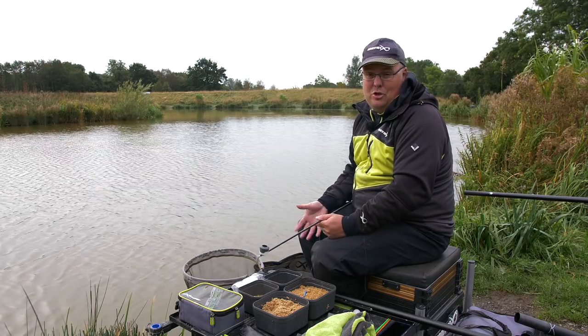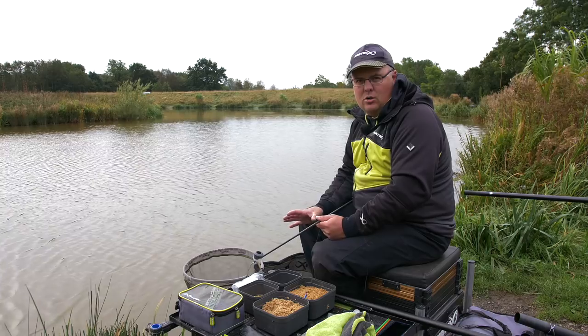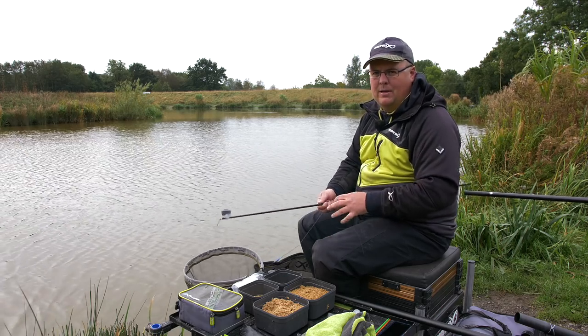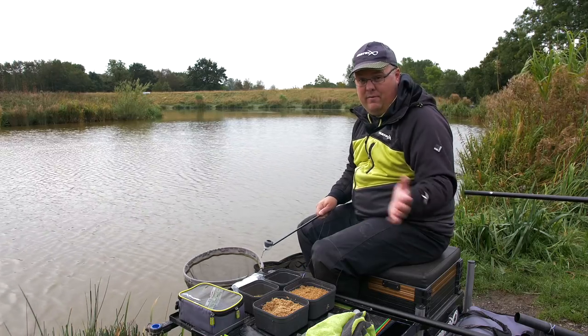If you feed too much, you can't take it out — there are too many options for the fish. At this time of year, October to November, it tends to be a very slow start. It's very rarely good straight away — often it's slow until around one o'clock and then things build up. The last thing I want to do is put a big volume of bait in and knacker the peg for later in the session. It's about keeping things simple.